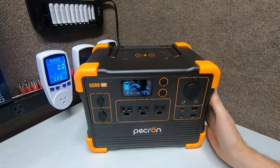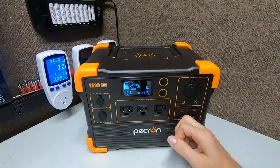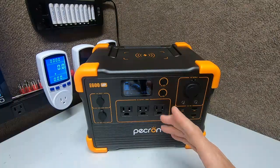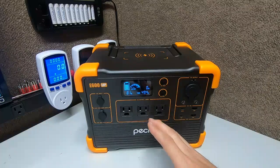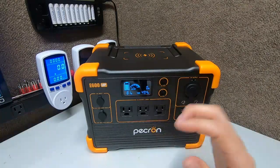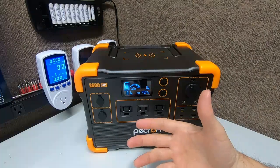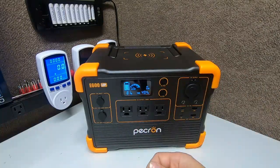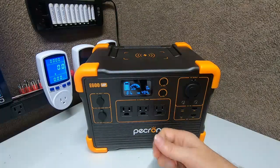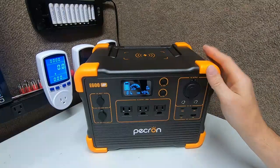Sound decibels at about five feet away is 45 decibels — very low. To give you an idea: a whisper is 30 decibels, a normal conversation is about 60. So this fan noise is halfway between a whisper and a conversation — very acceptable if it's next to you while sleeping or watching a movie.